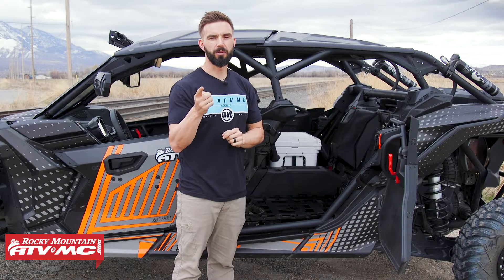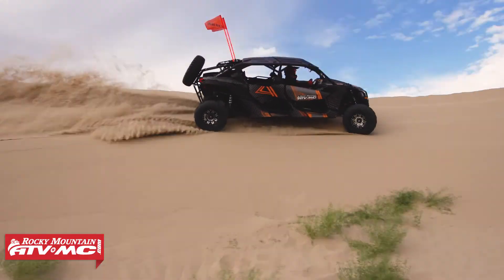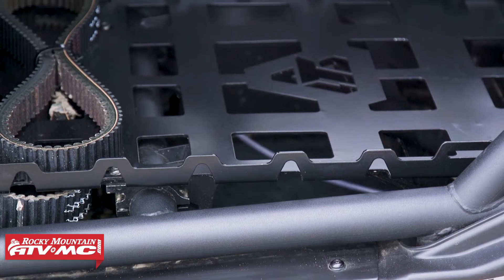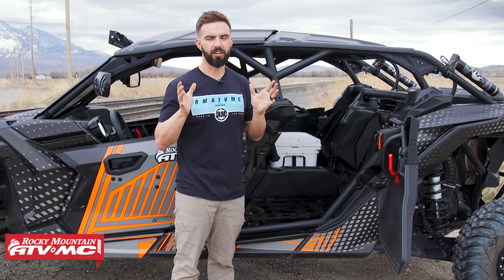Alright everyone, thanks for checking in with us today. I want to show you one of the best ways hands down to add more storage capacity to your Can-Am Maverick X3 Max, and that's by using the seat cargo rack kit from Tusk. What these do is they replace your stock seats and essentially convert the entire back of your machine into storage capacity.